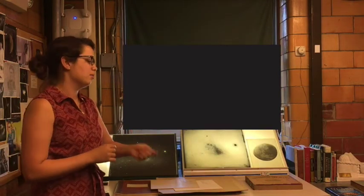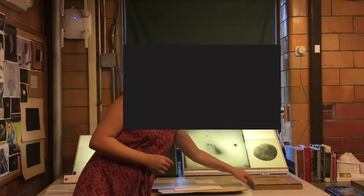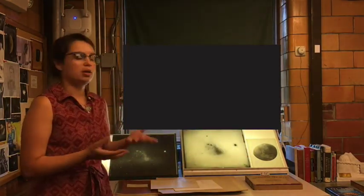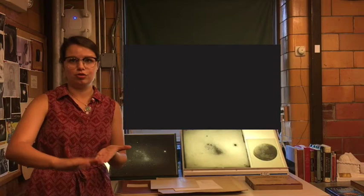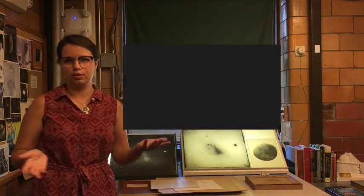You had to get your plate with its wet emulsion underneath the telescope quickly. But by the 1880s they were using dry plates — you would buy them in bulk in little boxes, and there would be a piece of glass that already had a dried emulsion on it that was light-sensitive. It was much easier to use and made the project much more practical.